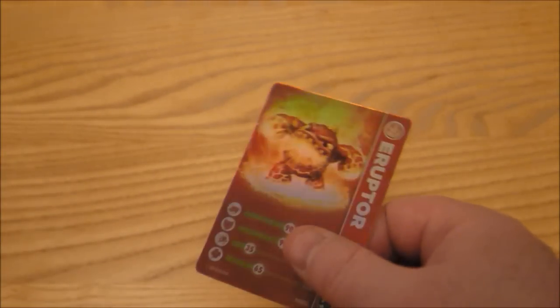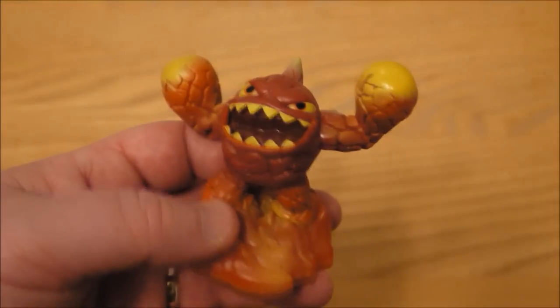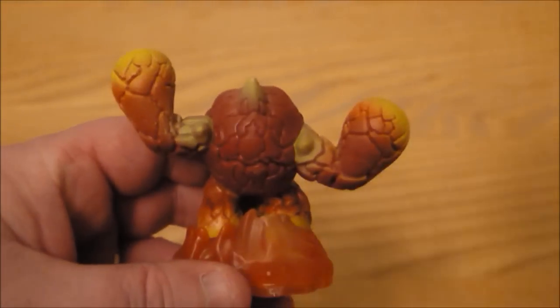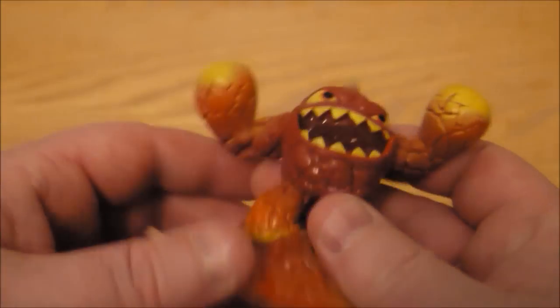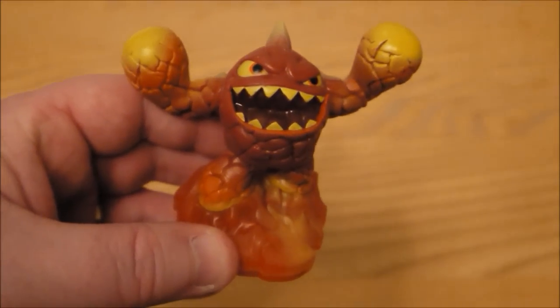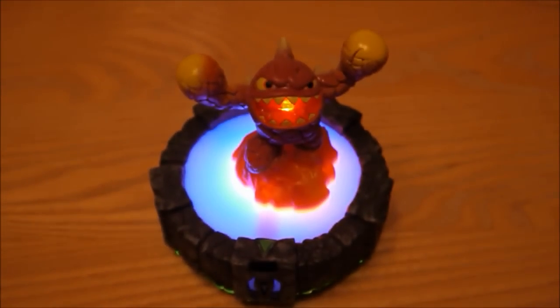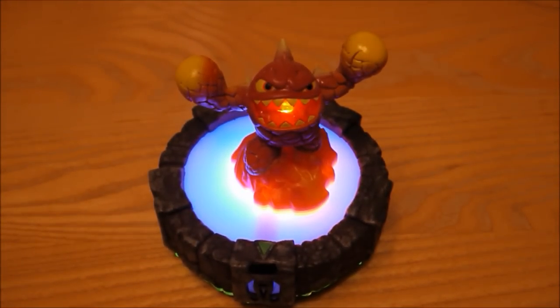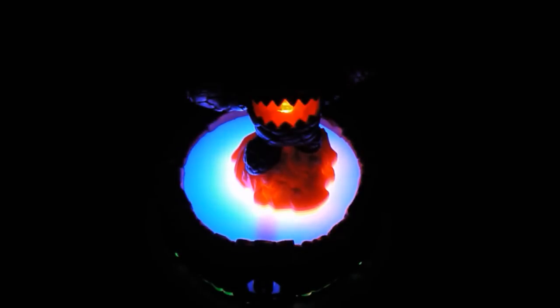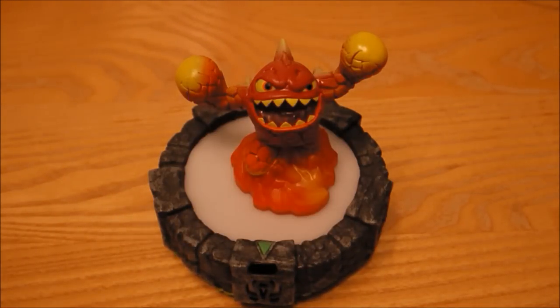No code in that one — that's correct. And let's have a look at Lightcore Eruptor. There it is, looking pretty cool. I'm going to give it a go on the portal. Looks very nicely detailed as ever. Okay, so there is Eruptor on the portal. I'll quickly turn the light off so you can have a look in the dark. Looking pretty cool in the dark as well. So the Lightcore ones are certainly going to be fun to use, and they look really cool.